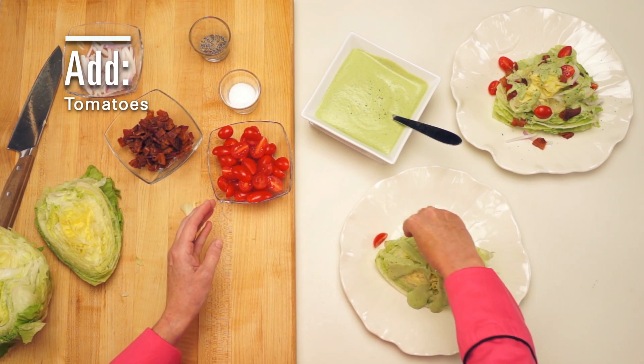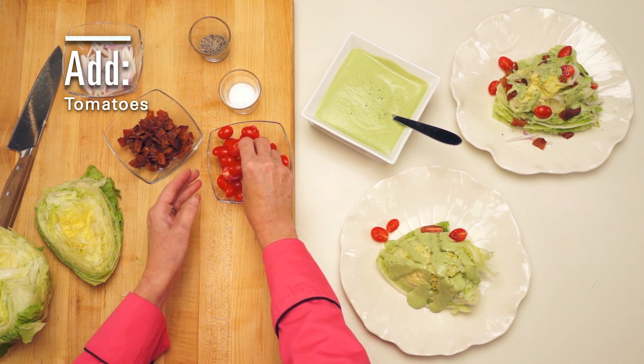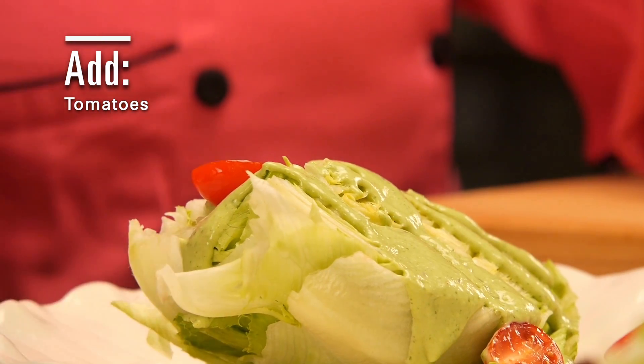Now it is time for the tomatoes. I'm using halved grape tomatoes, but you can use diced or cherry tomatoes.